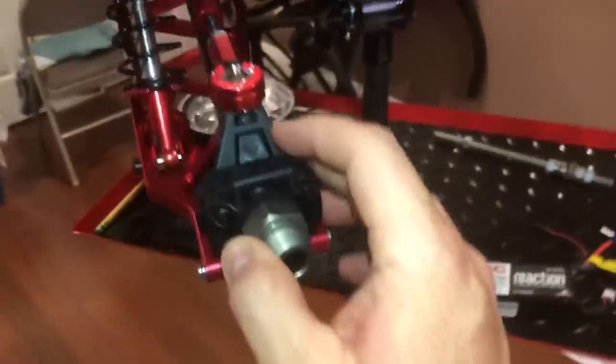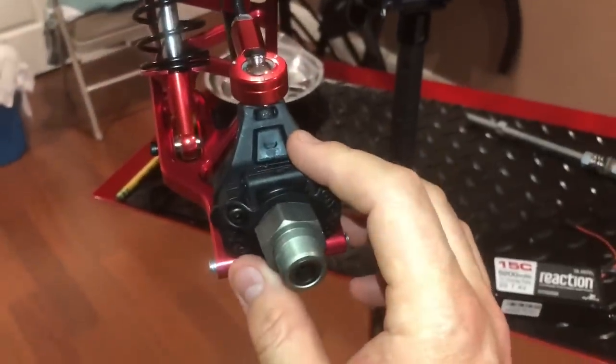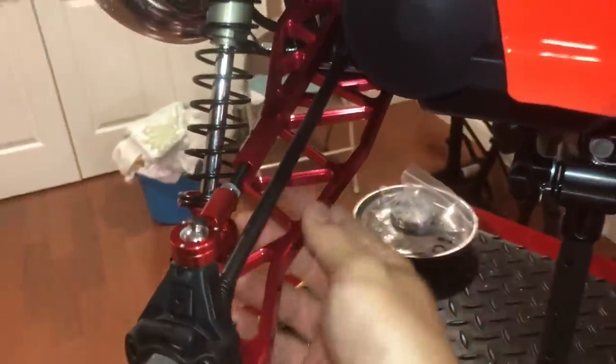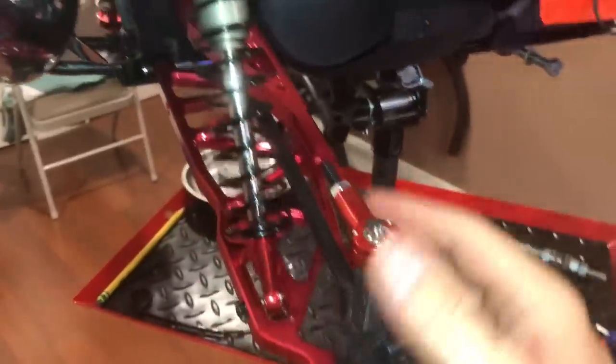I really want to keep them plastic because this would be a weak point. I'd rather see this snap or crack than have a higher risk of bending the A-arms, especially since they're aluminum.